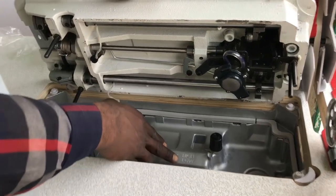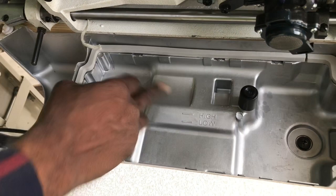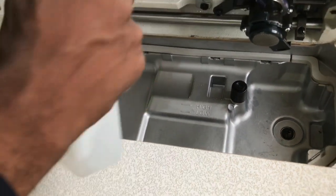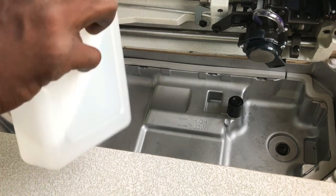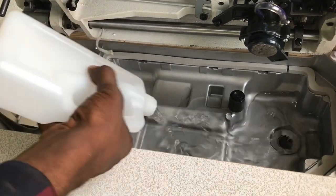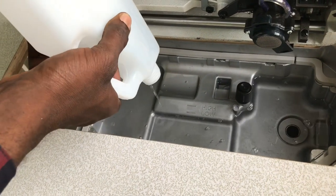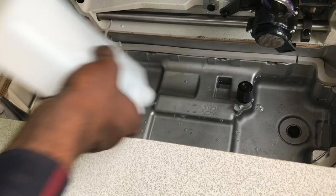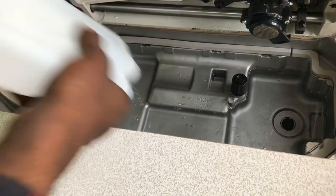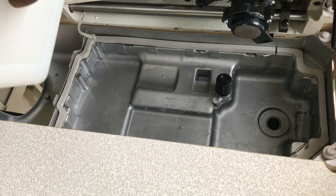So now here we have Lu and Ai — that's Low and High. So let me pull this first one. In case you are just installing it, it's possible the one you will be putting there might not be sufficient. You can see it's not even up to Low — it's not even up to Low. So you need additional extra oil to increase it.